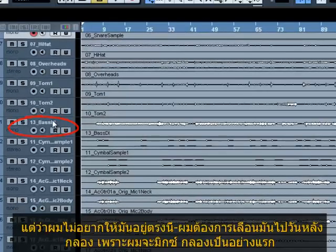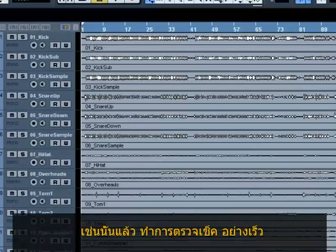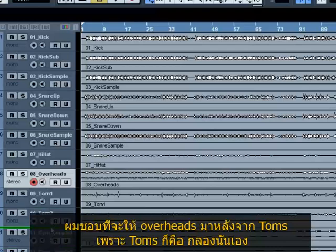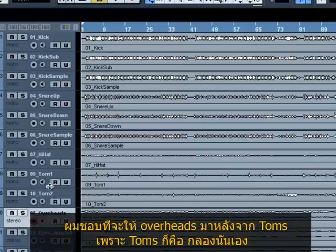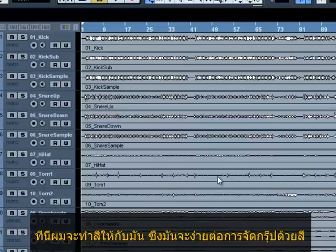There's the bass but I don't want it there — I want it to come after the drums because I'll be mixing the drums first. Let's have a quick check: kick, kick, kick, snare, snare, hi-hat, overheads, toms. Actually, I like the overheads coming after the toms because I consider the toms as drums and a different kind of thing to crashes and cymbals.